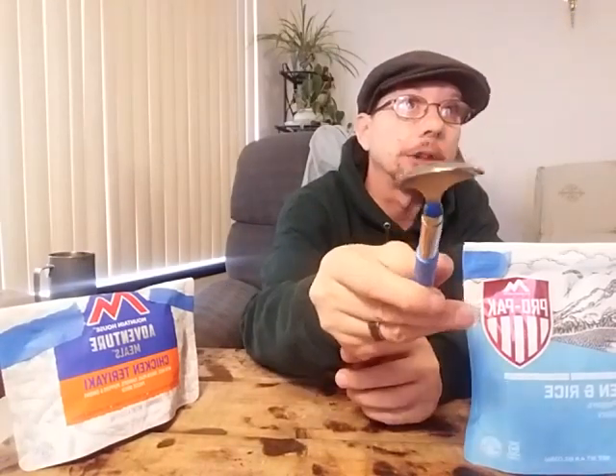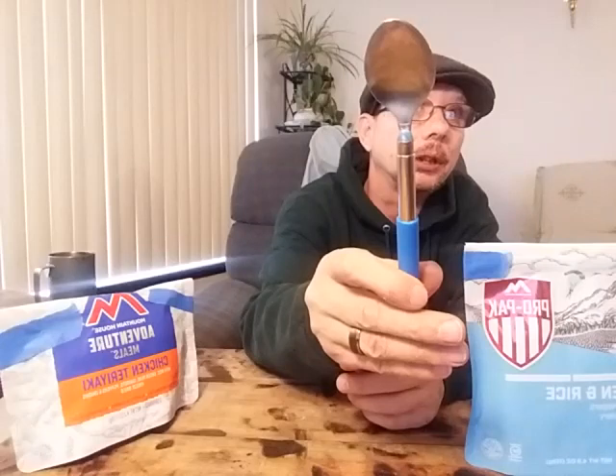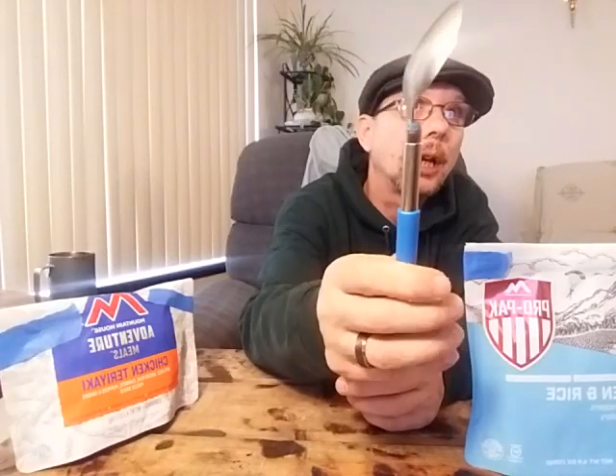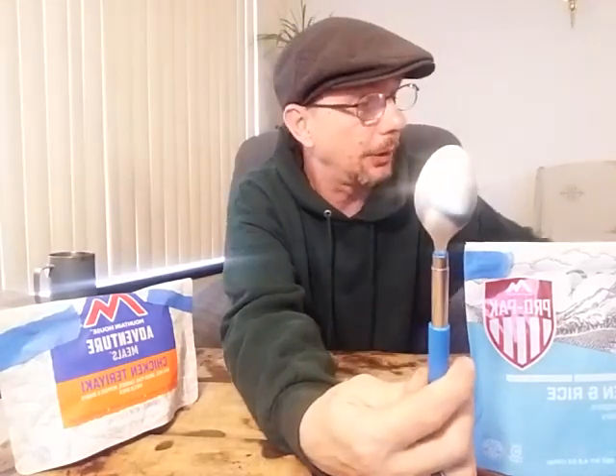Not that it really matters too much, because I do seal it up with plastic all the way around the top so that water can't get down to the JB Weld anyway.